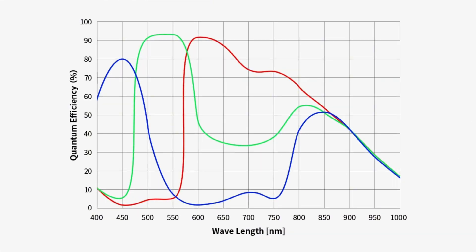The 585MC Pro has a quantum efficiency peaking at 91% — that's a 40% increase in how well certain wavelengths of light are able to be captured by your camera sensor. And that 40% can make a huge difference, especially when you're shooting under light-polluted skies.